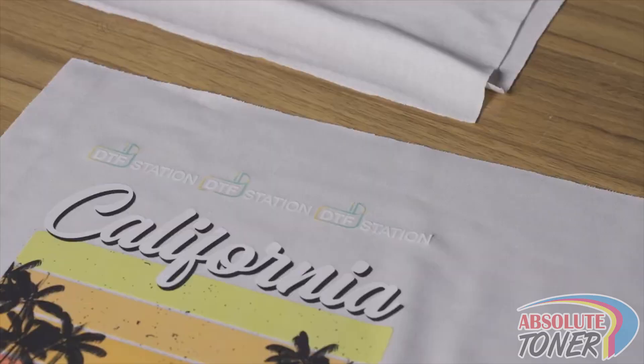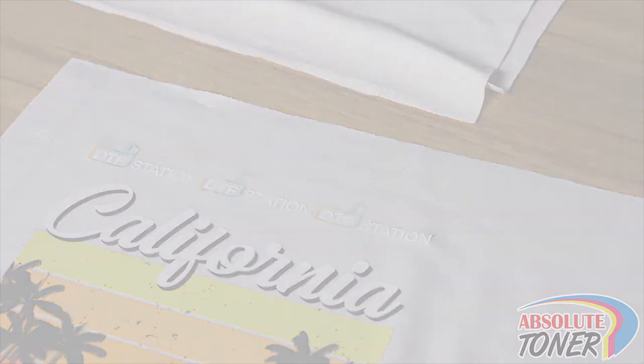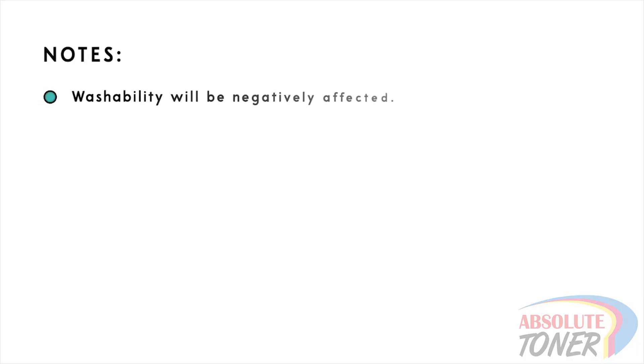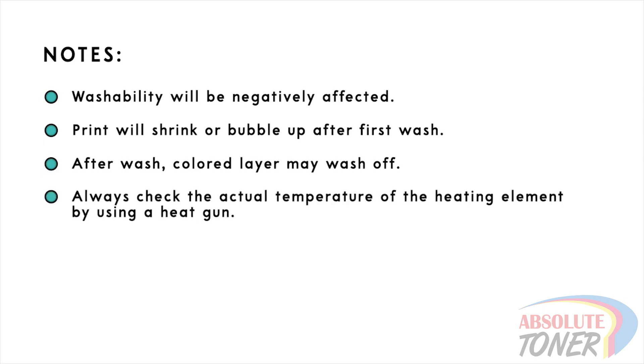One sign that your powder has not been cured enough is if you see parts of your print peeling. Washability will also be affected — after the first wash, your image may shrink or bubble up, and in many instances the colored layer will wash off. If you see these issues when your settings are correct, use the temperature gun to make sure that what you're seeing on your settings screen matches the actual temperature at which the powder is curing.